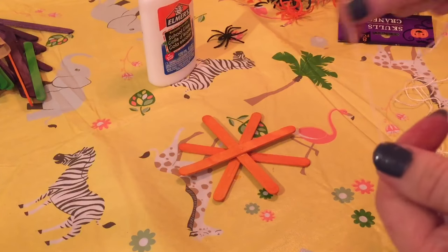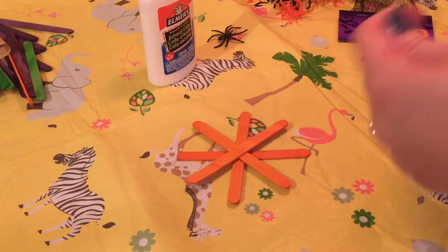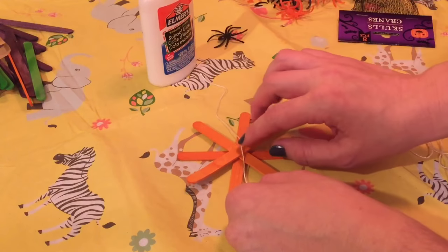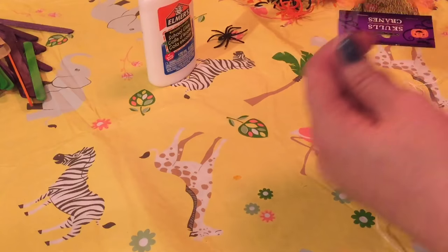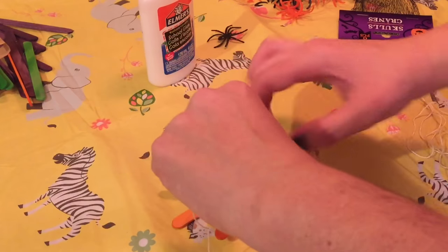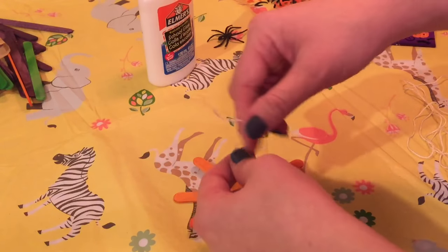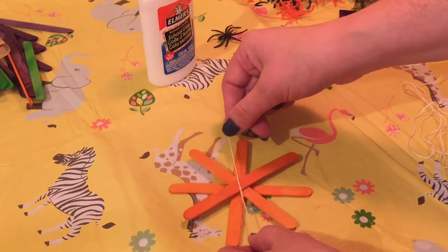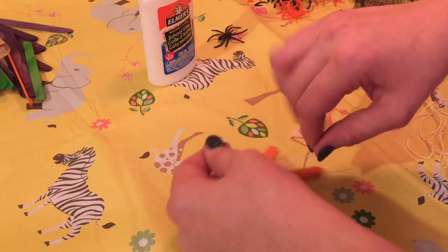I'm going to go ahead and tie a couple of knots on here. I'm going to wrap it around and flip it over because I'm going to tie it on the back, just pulling it through these pieces. I think I'm going to tie two knots just to make sure it's extra secure. I'm sorry if you can hear those dogs barking — my neighbor's dogs have been barking forever it feels like. So I'm going to do that and then tie a knot.